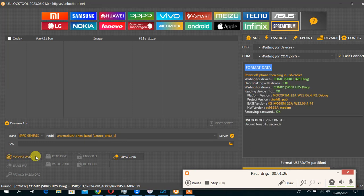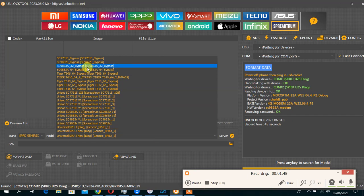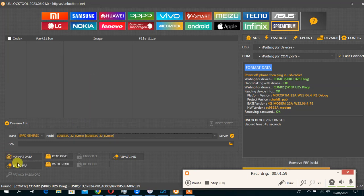Password is done. Now you have to reboot the device. After rebooting the device, you reset the FRP — the same way: you choose Generic, Generic. Then for the FRP you have to choose these boots. You choose sc9863a 32, this one, then click FRP reset.